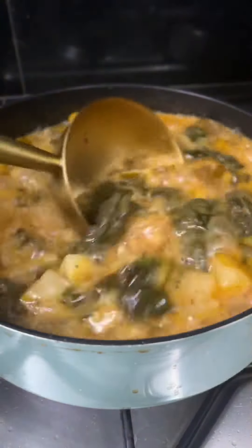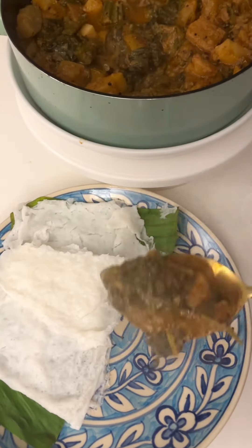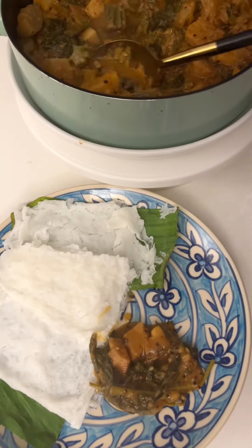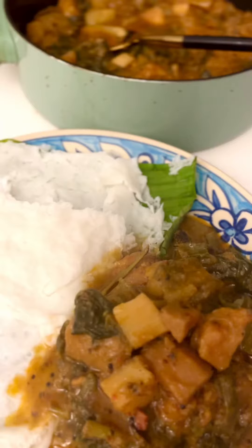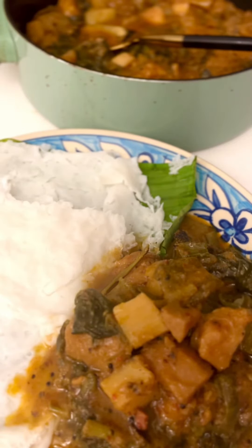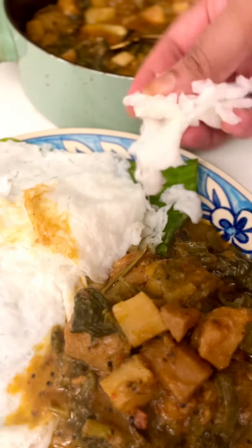Serve the stew hot with either white rice, paan pole, neer dosas, appams, or even phulkas and chapatis. The recipe with measures is available at taradeshpandi.in. Wishing you a happy Ganesh Chaturthi and a delightful Gaj Bhaje!